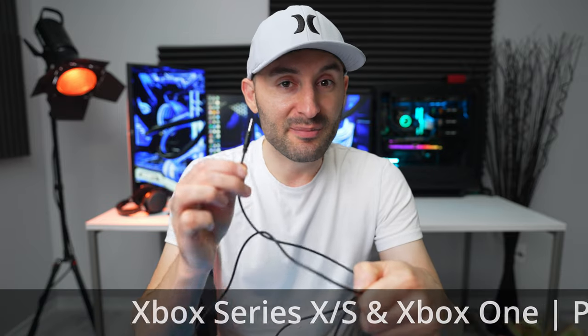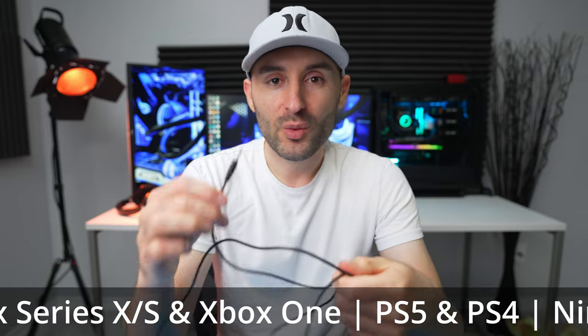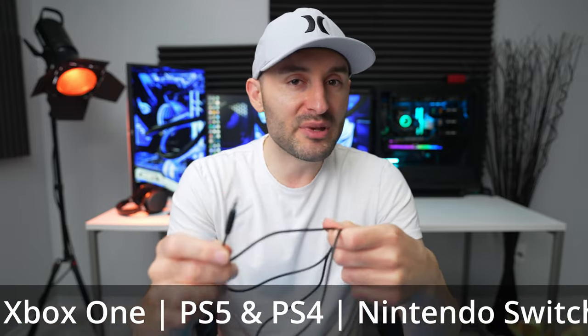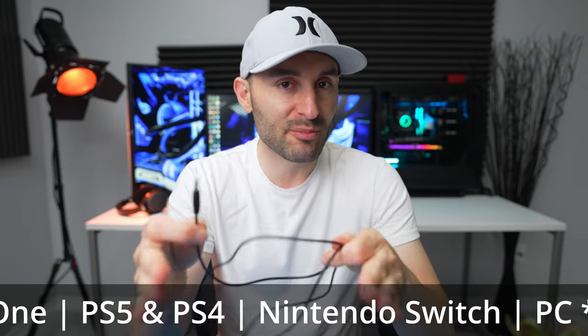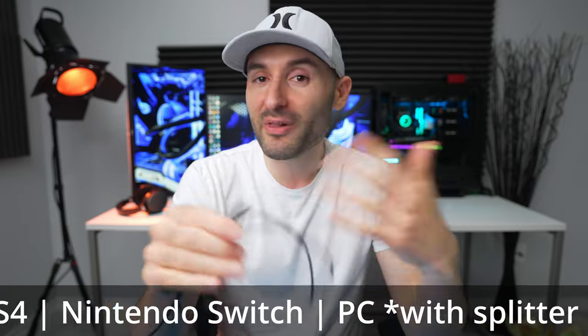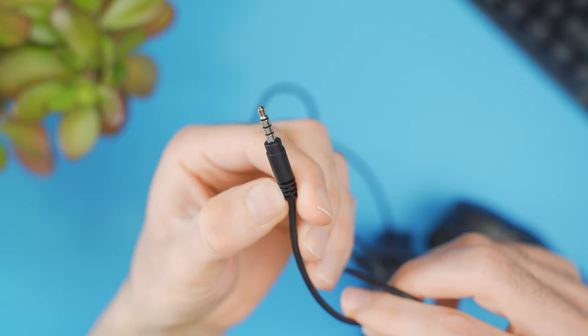Because it uses a standard 3.5 millimeter connector, it makes it super compatible. This thing's gonna work with like everything — whether you're using Xbox, PlayStation, or even on the PC. Although on the PC, you will need a splitter cable because that platform uses separate jacks for the speakers and the microphone. But the whole idea here is this thing is massively compatible with pretty much every device out there that takes a 3.5 millimeter connector.